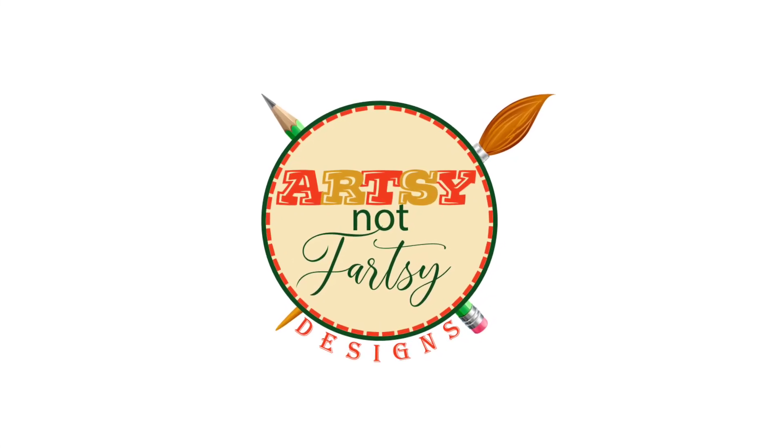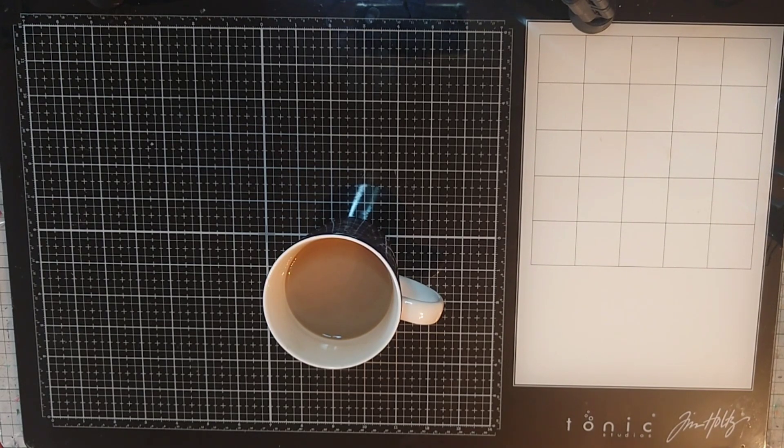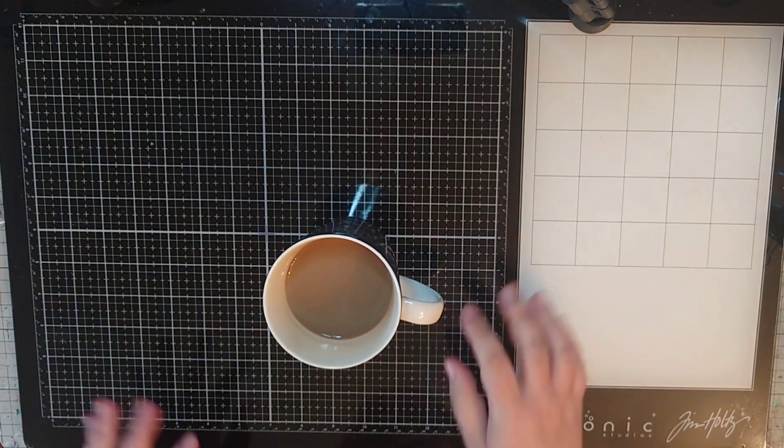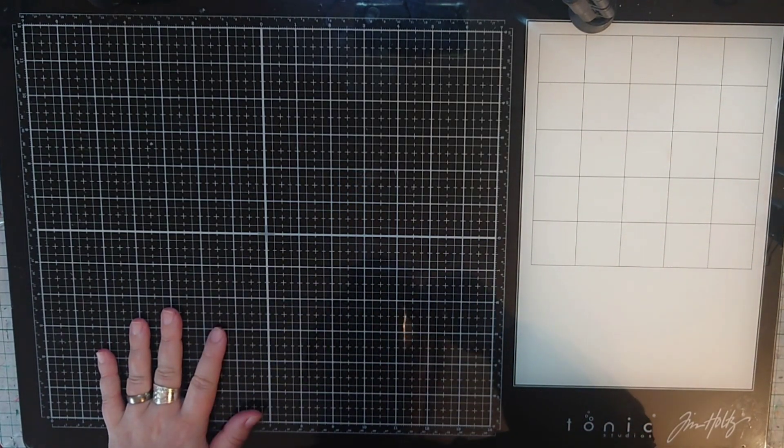Hello my friends and welcome to my afternoon coffee. It's been a rough summer so this morning I slept in and I feel much better sipping my coffee and talking to you.